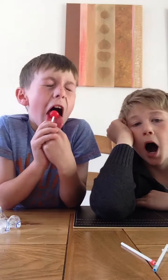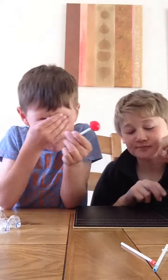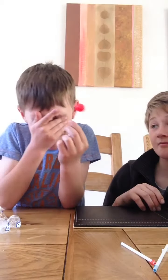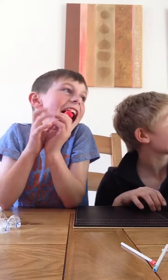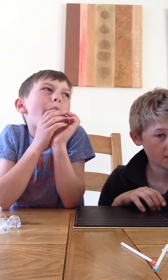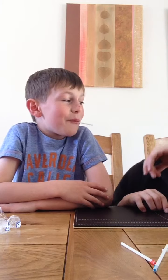I need to get the sour stuff off. What time is it? I don't know, I think it's like 10 o'clock. I'm okay. I'm okay. I'm okay — bite it.